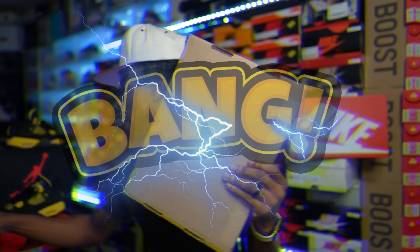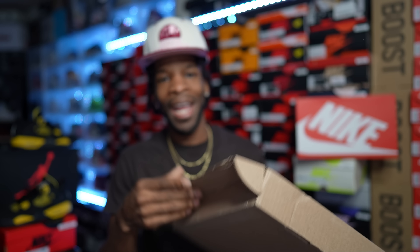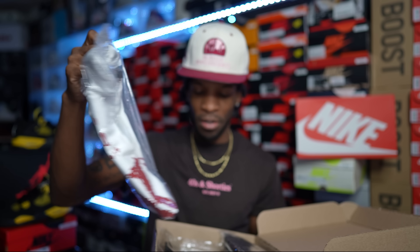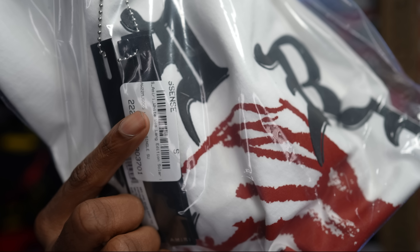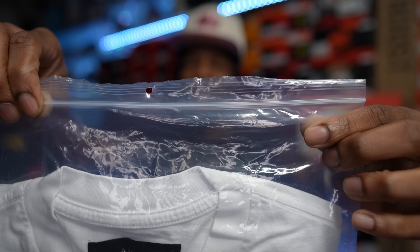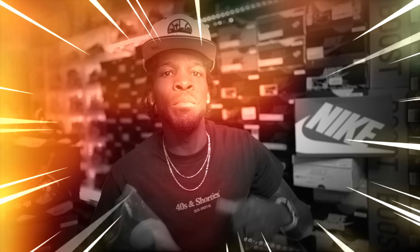On to the next package right here — this came from a place called Essence, spelled with two S's. They had a good sale over there so I went ahead and grabbed these because the price I got for two was normally the price for one. Two things in here — two t-shirts. Like I said I paid the price of one for both of them, but these are some pretty pricey t-shirts, not cheap by any means. The brand tag says Essence up top, but this shirt comes in a pouch bag — it's from the brand Amiri.